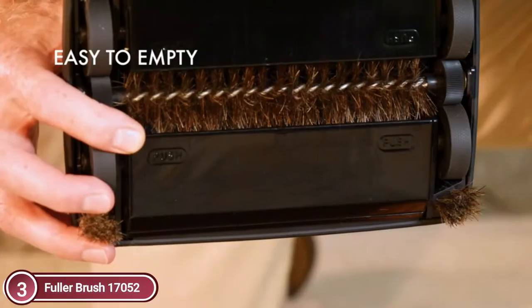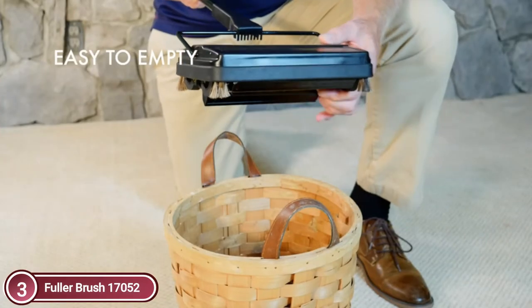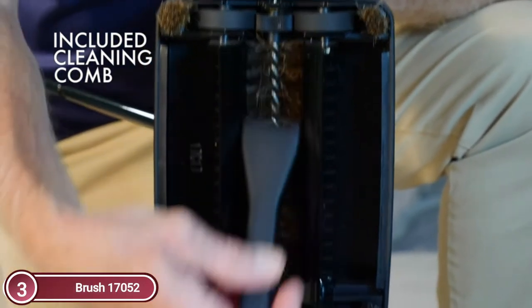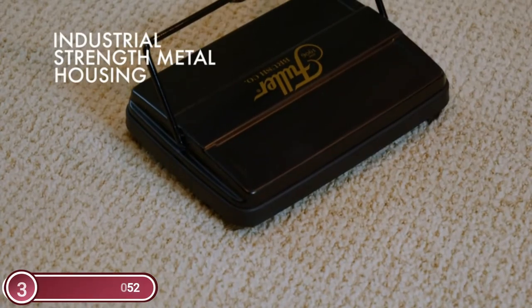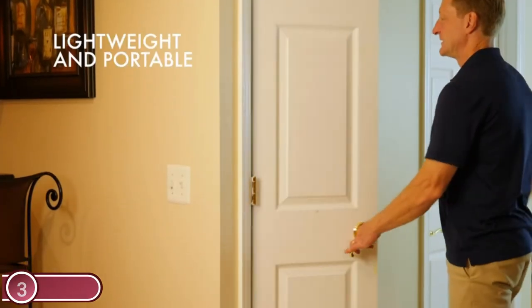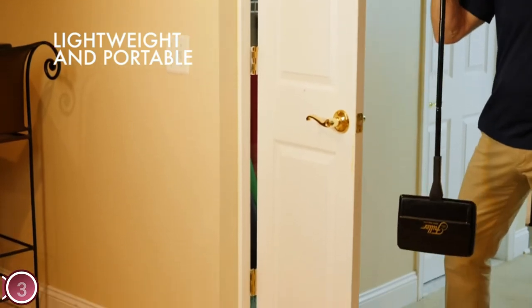This powerful sweeper has two dust bins which are easy to empty. All you have to do is press the edges of the bin and all the debris you've been sweeping will fall out. A specially designed cleaning comb is also included to remove any hair stuck to the bristles. It is easy to use in any setting since it doesn't require batteries or power outlets. This comb is an essential item for every house.